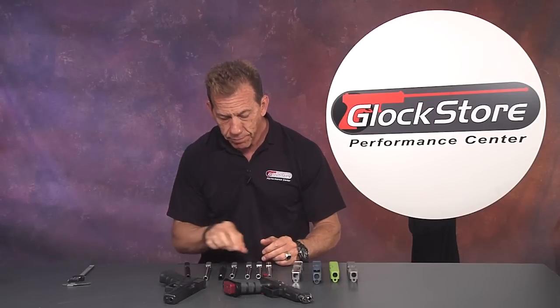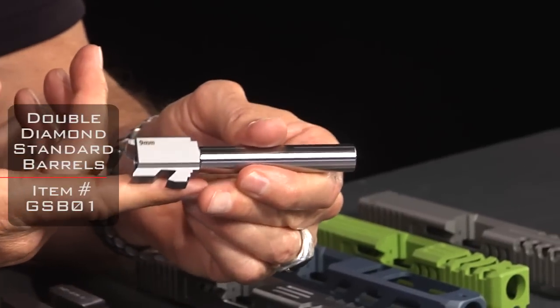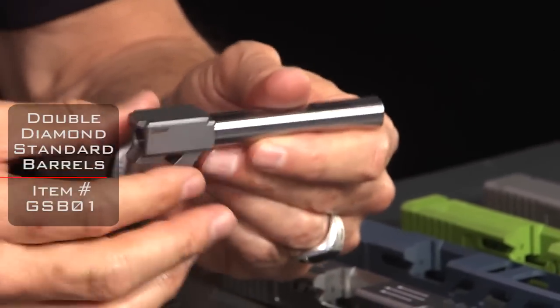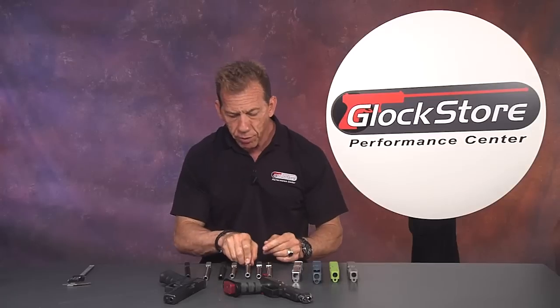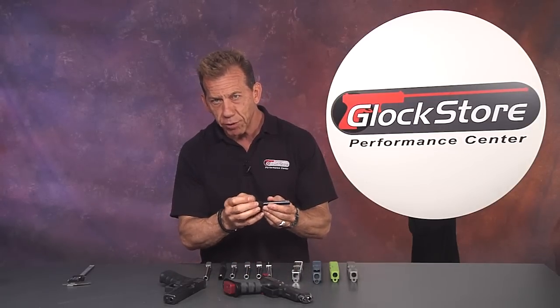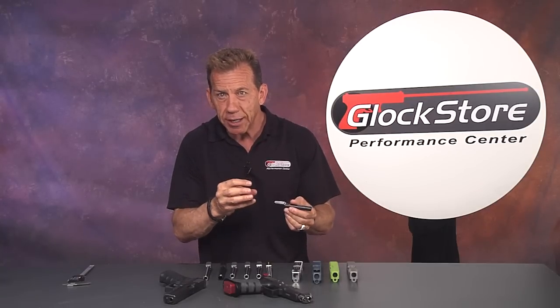That's the Glock factory barrel. Now here's the Glock Store Double Diamond barrel — looks very much the same. Lugs, chamber area, the hood or shroud, and of course the barrel itself. The Glock barrel is known to be an unsupported chamber, which means there's a little bit of extra space. It's not necessarily supporting the round — or rather the brass casing — as tightly as possible.